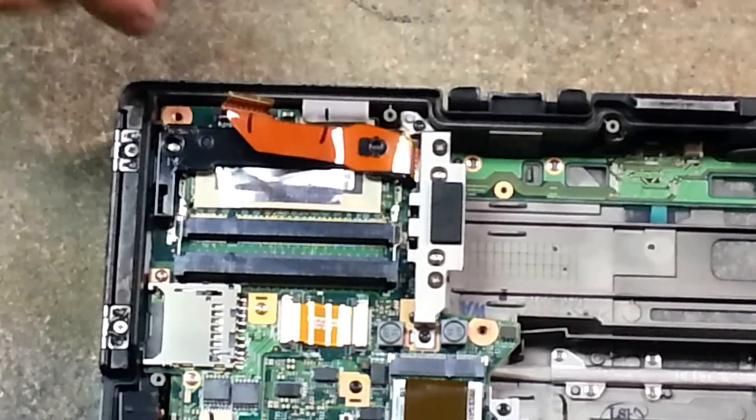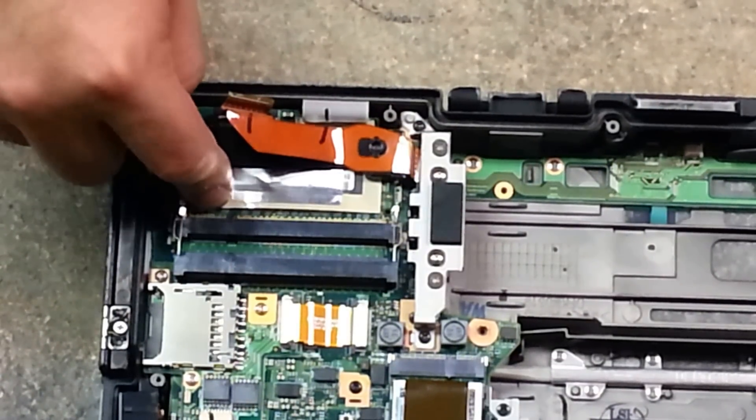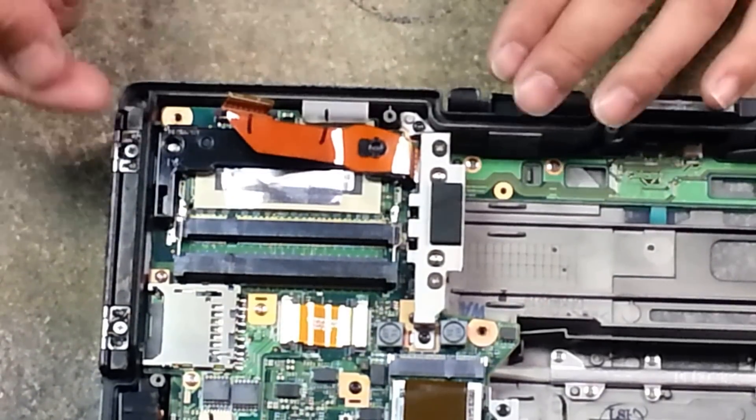We're back here with the CF-19 and we're going to remove the RAM because we want to do a memory upgrade. This has got a 512 stick stock, so we're going to install a 1GB stick and this is how you do that.